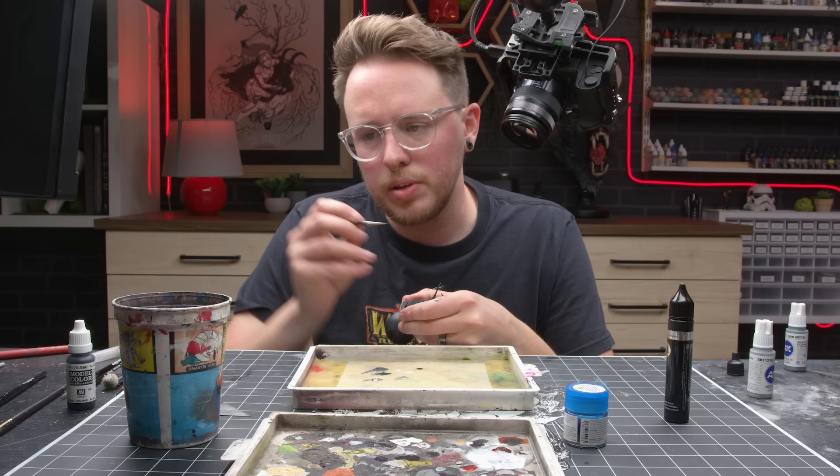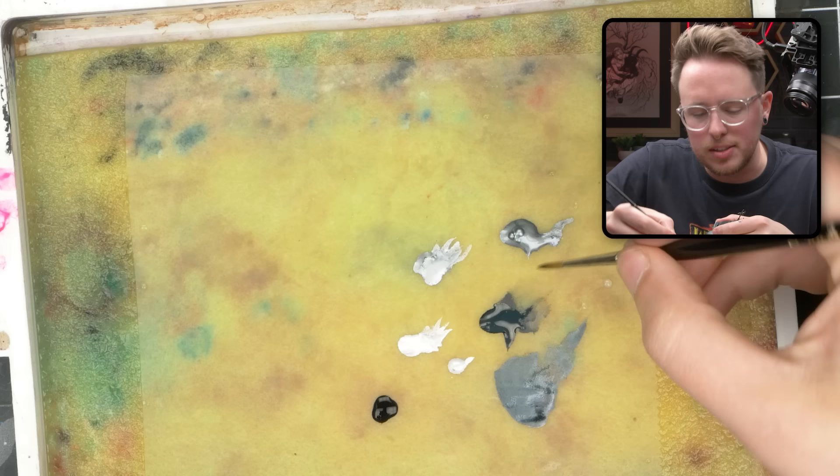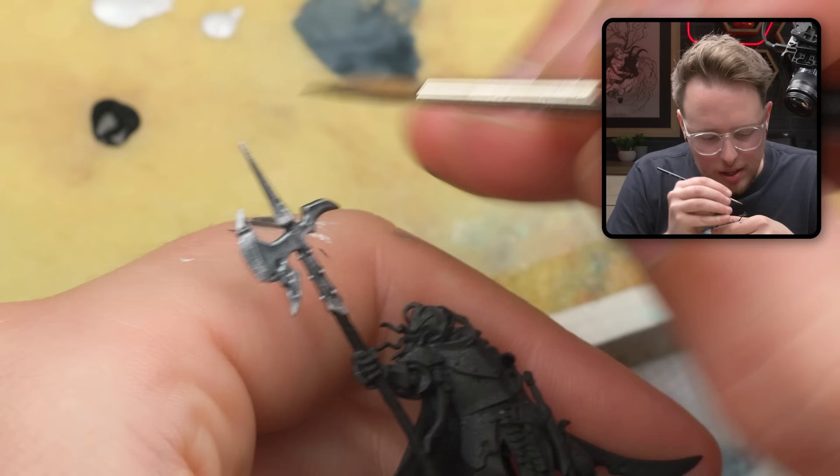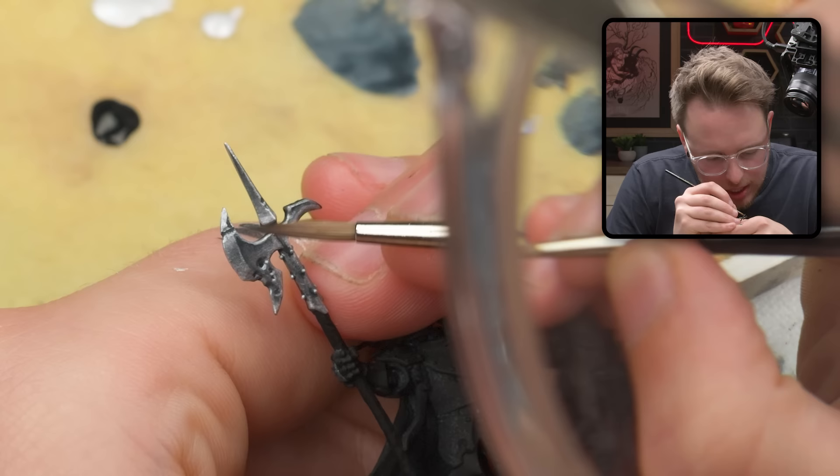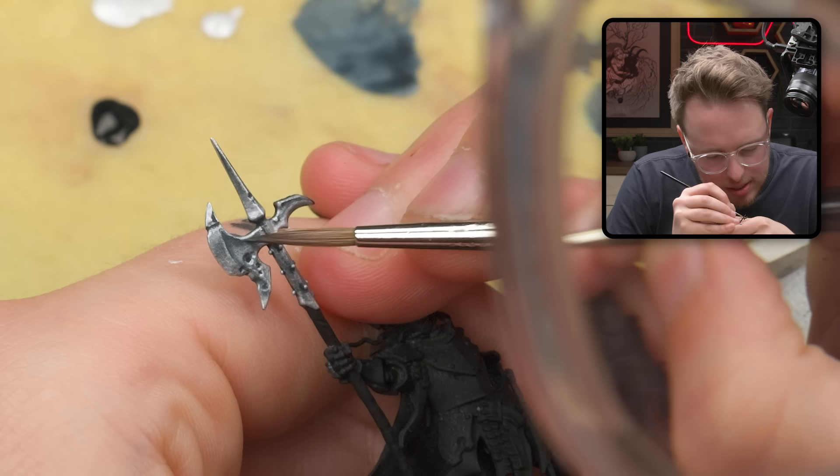So if someone's like, 'oh, that's dry brushing, I can tell' — you kind of messed up. You don't want them to be talking about the method of what you're doing. You want them to be talking about how good it looks. And so whenever someone's obviously distracted by your painting choices, that is generally not a good thing.